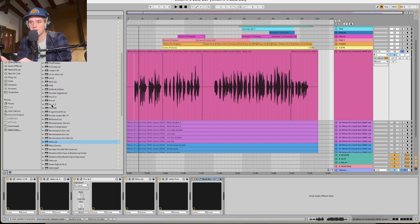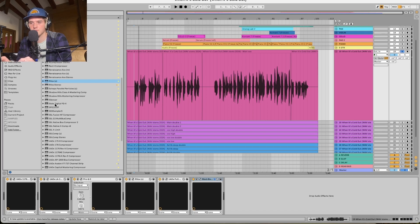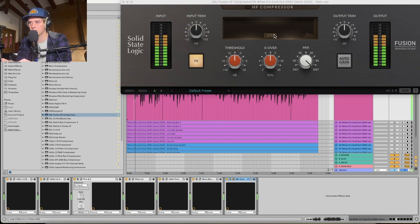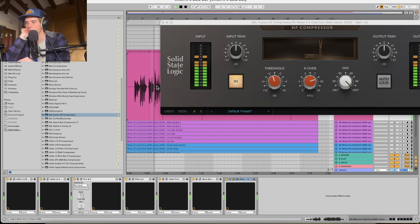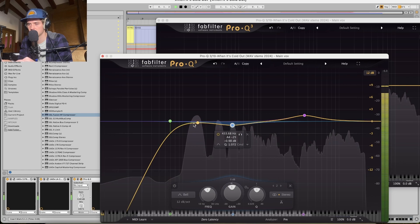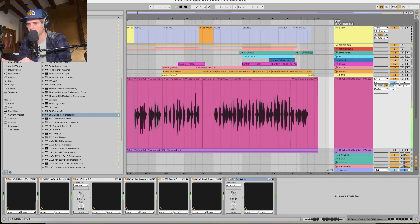Last thing I'm going to do dynamics-wise is throw an SSL Fusion High-Frequency Compressor on there — it acts like a de-esser. I don't find the S's are too sharp, so I'm just going to use this lightly. Now we're just hitting the S's. I also caught a little too much of the lows out of here. I'm going to throw it into the reverb just to get some space.